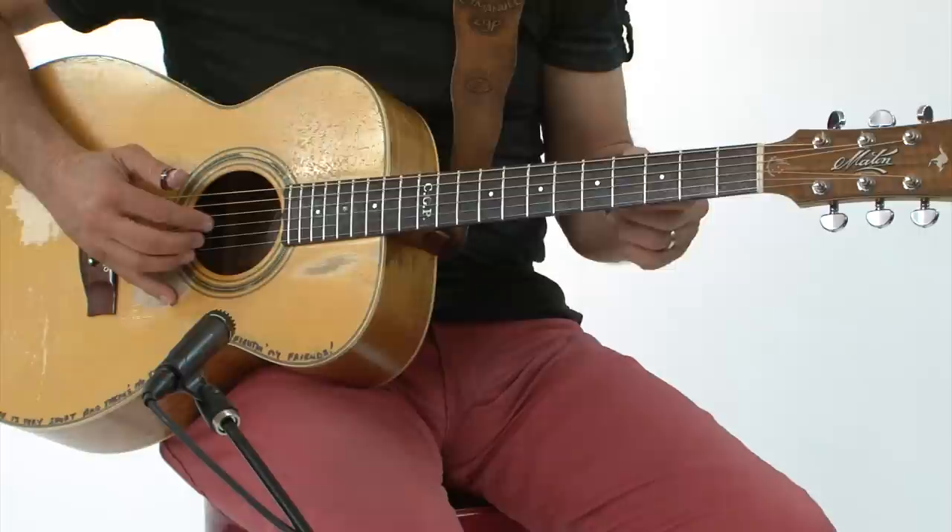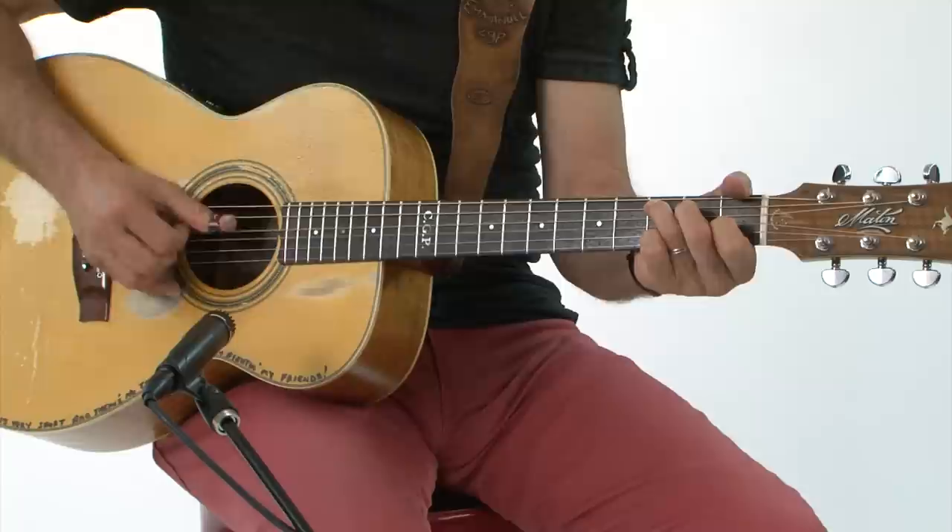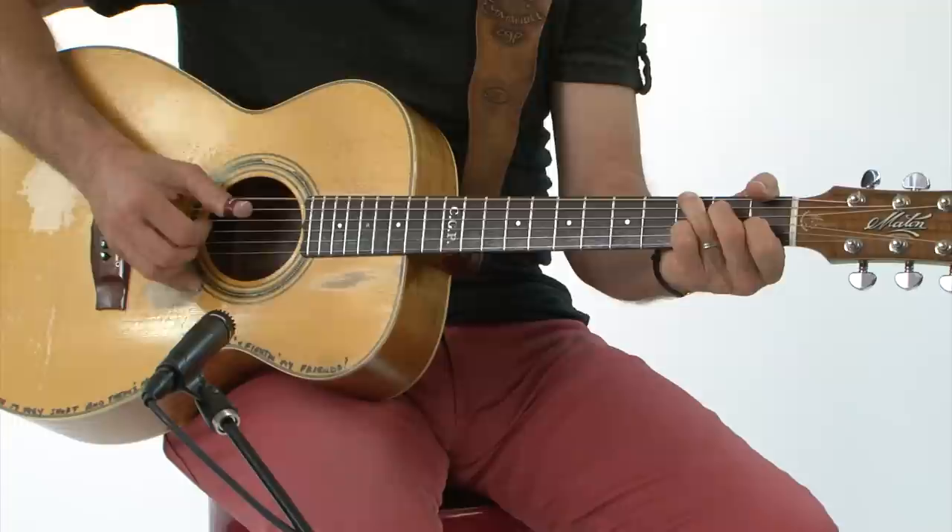Leave your hands down and get the thumb doing all that part. Now step two: leave your pinky down and spell the chords out with your three fingers while keeping the bass going — chord, chord, chord, chord. When you can do that, that's a good thing.